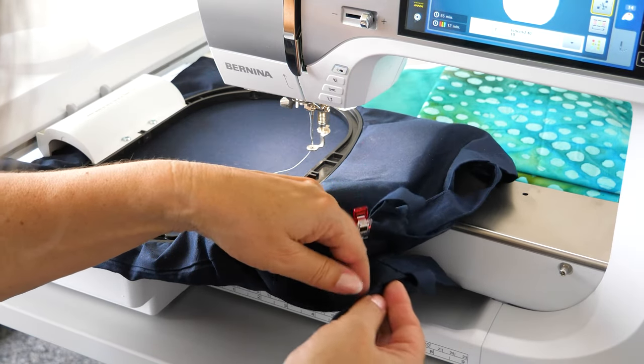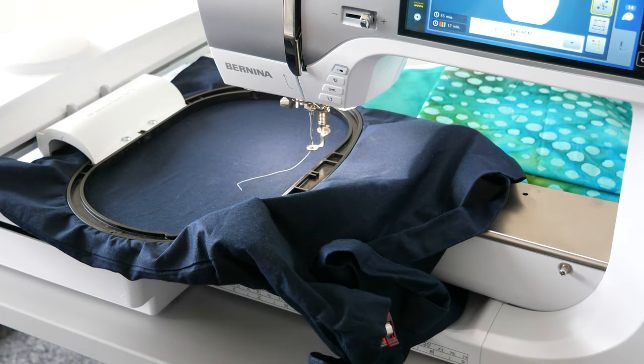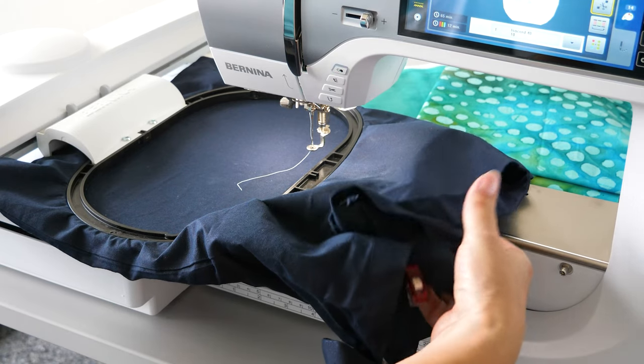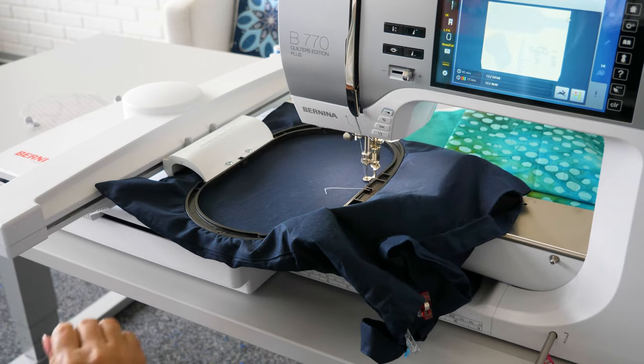Note: unused with the 8 series. Remove the embroidery hoop before opening the bobbin cover.